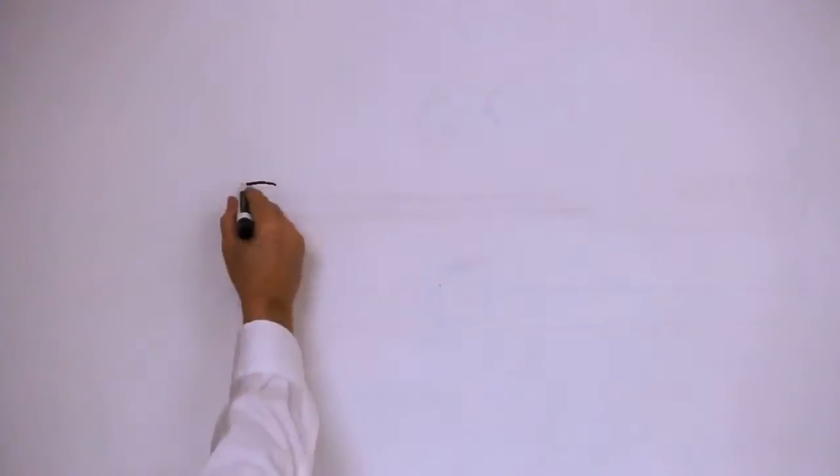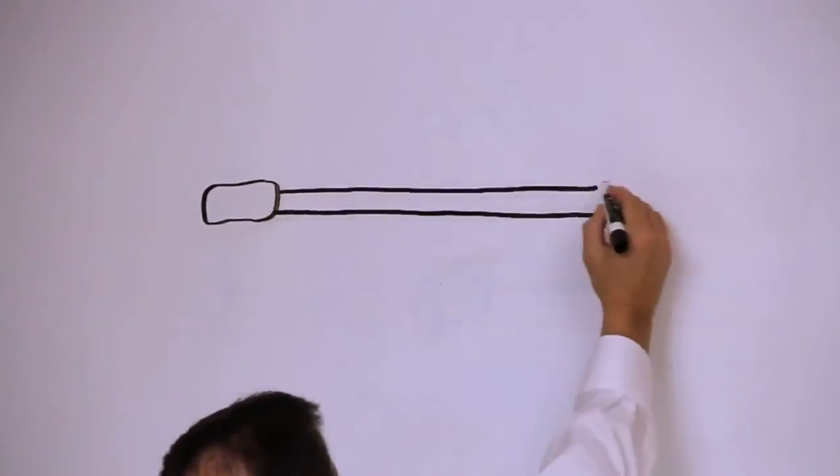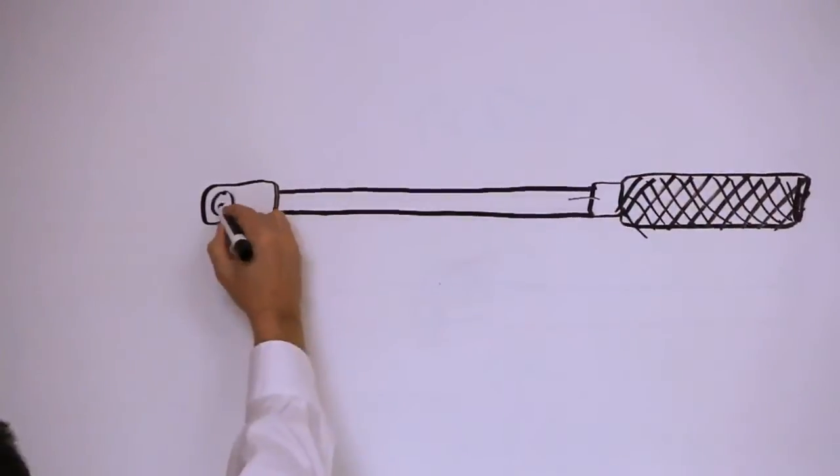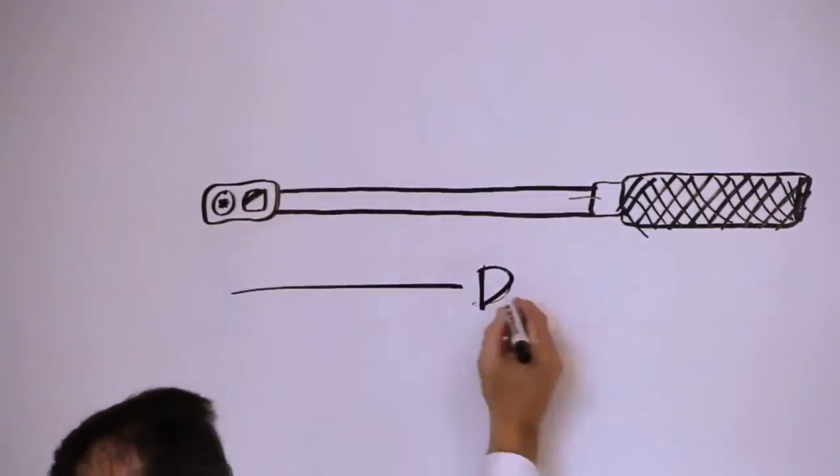So the big question: why use a torque wrench? Before we answer that, let's first learn a little bit more about torque and torque wrenches. What is torque and what's a torque wrench? Generally speaking, torque is a measure of the turning force of an object such as a bolt. Simply stated, torque is a rotational force.